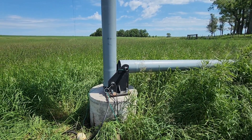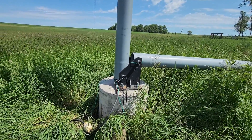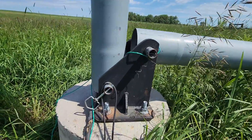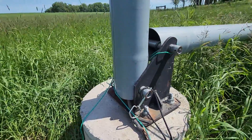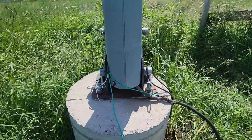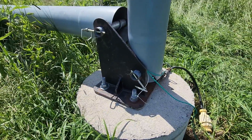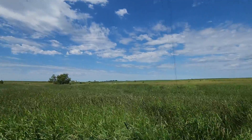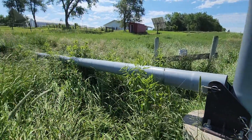Here I am at the base of the tower. This is not the original tower base — I remade this. It's got 3/8-inch steel. You can see the tower tips down this way, and when it goes down, the gin pole tips up.